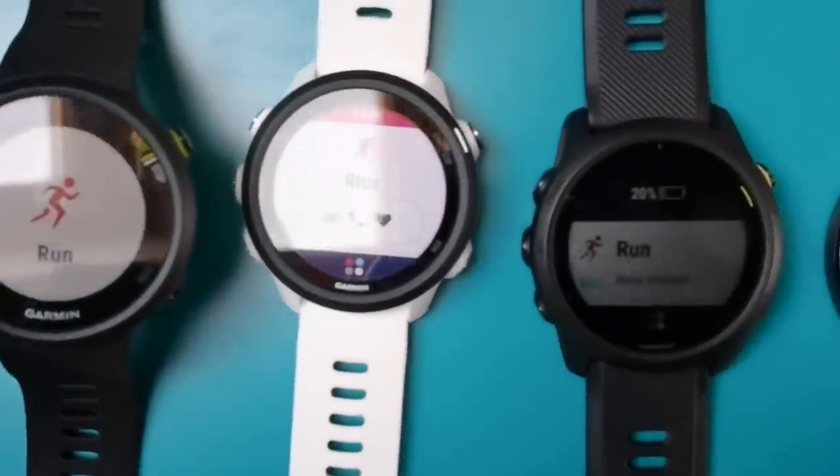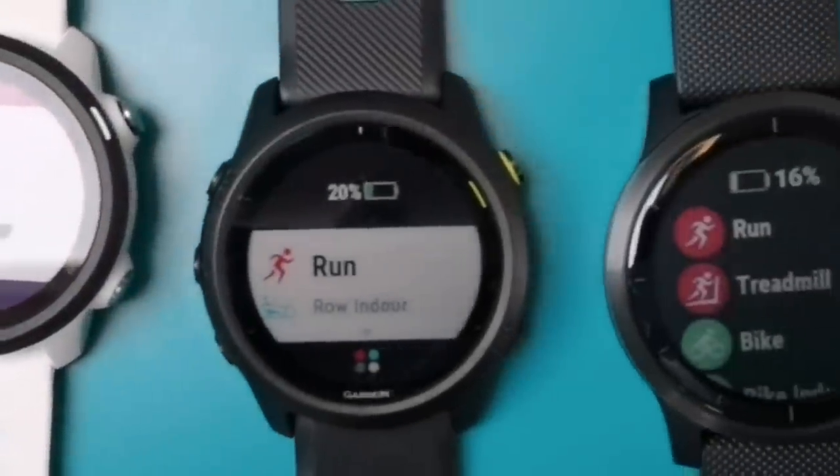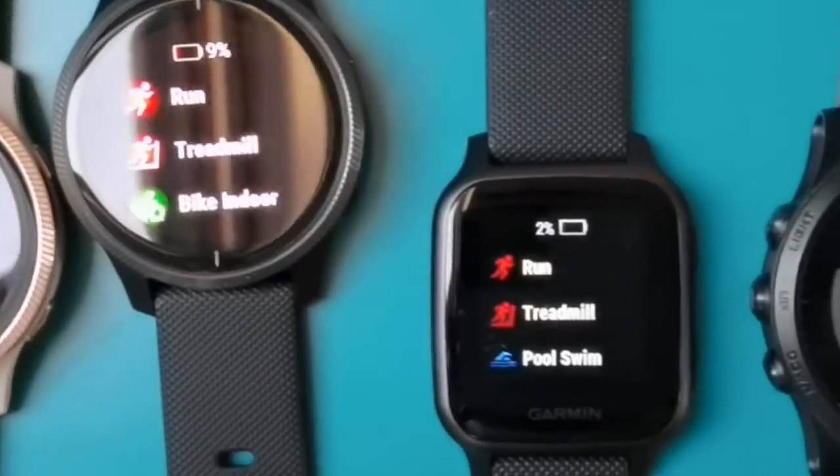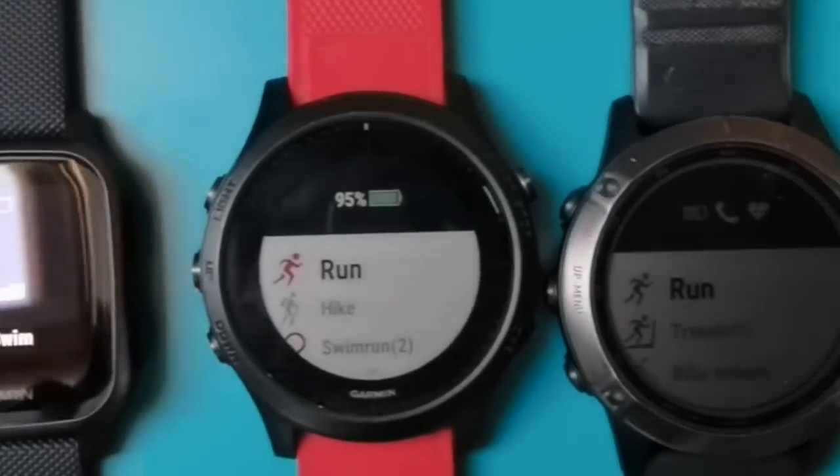We've got everything ranging from cheap options under £100 right up to the high-end Phoenix line, and we'll also be looking at some of the best older watches still available from Garmin — picking out which ones are still great value and which have been superseded by newer models. We're looking at watches in five categories: budget options under £100, all-rounder options around £200-£300, high-end Phoenix, and Garmin smartwatches. You can jump straight to the category most relevant for you, or watch the whole thing.